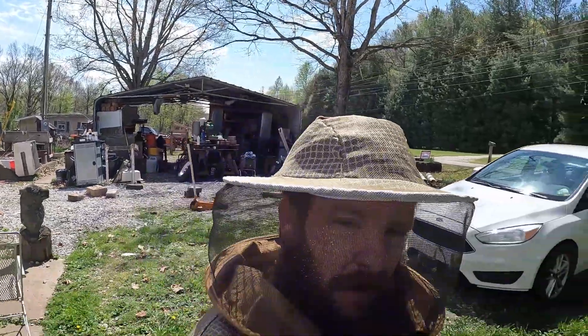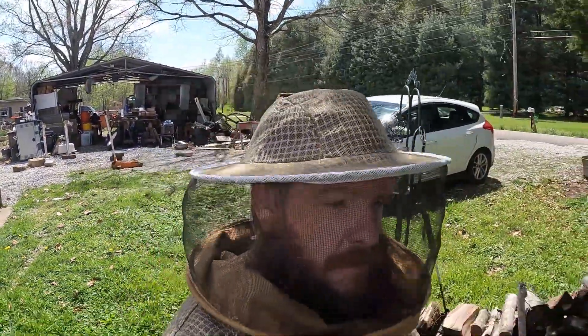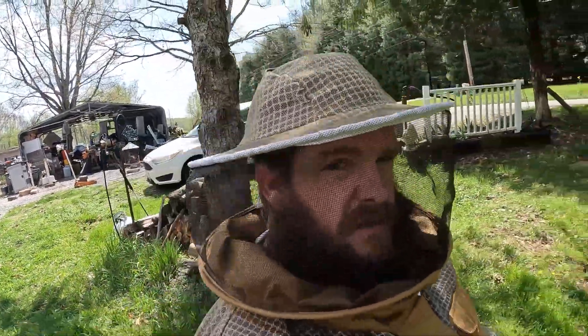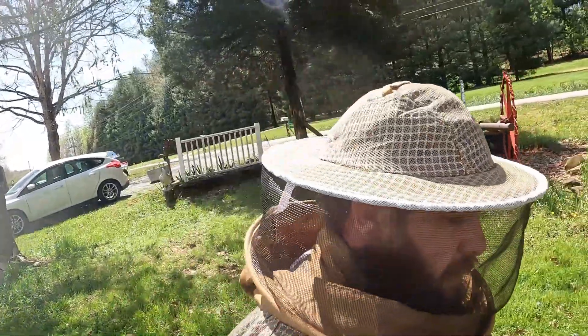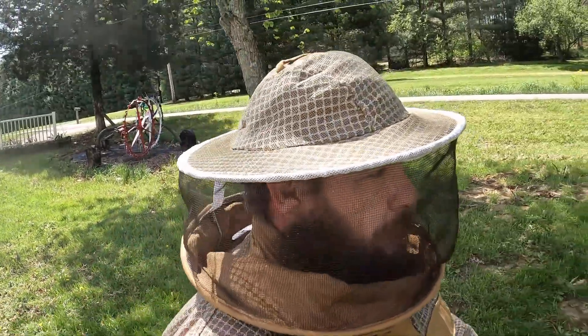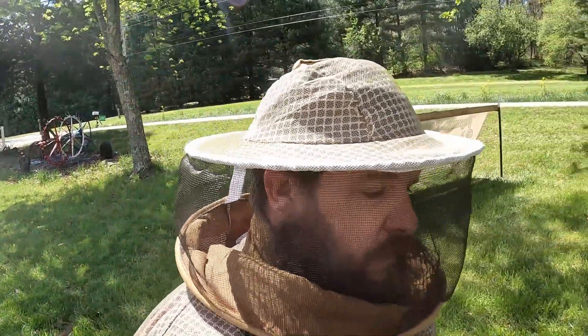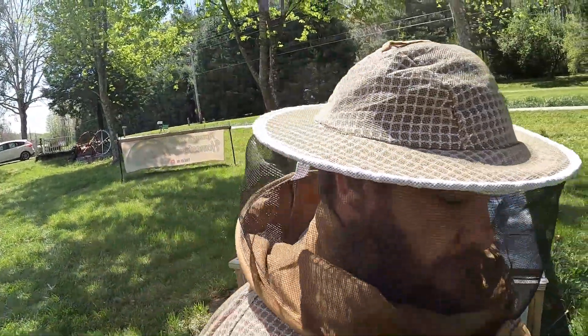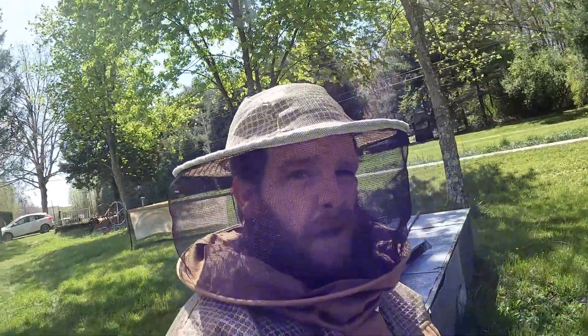Hey guys, welcome back to the channel, Mama Bear's Homestead and More. On today's episode, we're gonna get in the bees. Unfortunately, I'm about positive my bees swarmed on me, so I lost my queen and half my hive, half the colony. There are a couple different reasons why I think that happened.